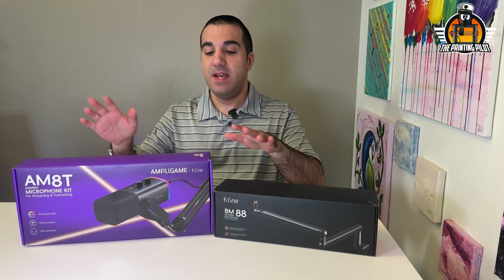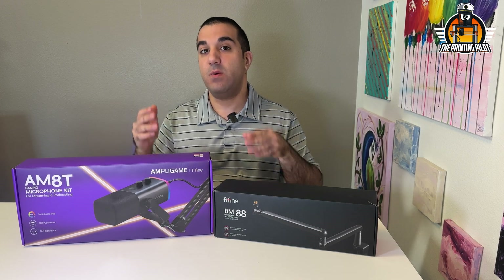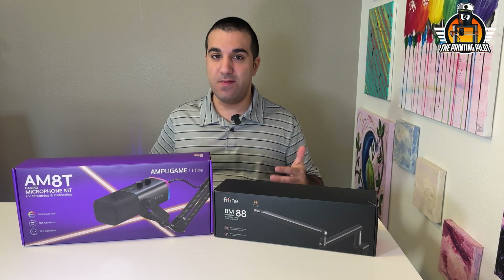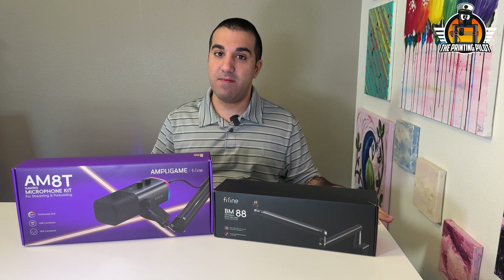Hey all and welcome to today's video. We're going to have another collaboration with Fifine — they presented me with a problem they have with one of their products and asked if I can try and solve it using open source, 3D printing, and CAD design. So let's start with the video and talk about everything.